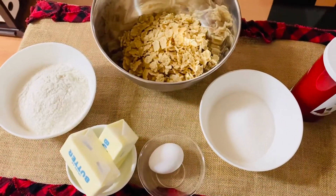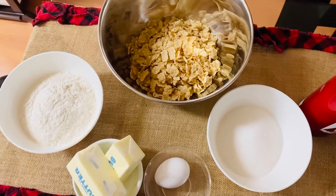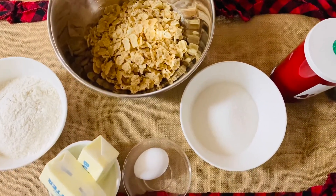Hello everyone! So today, magbibake ako ng napaka-simple at madaling i-bake ay ang Corn Flakes Butter Cookies. So ang ating ingredients ay cornflakes,